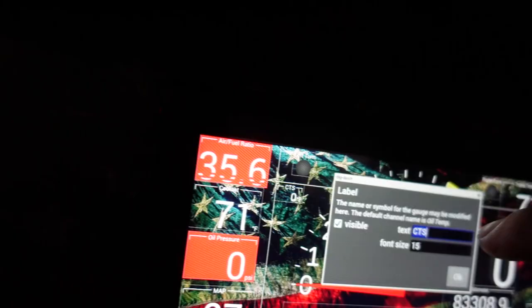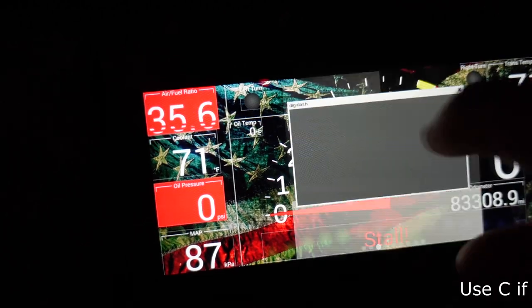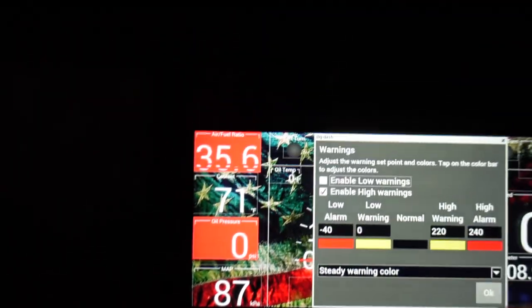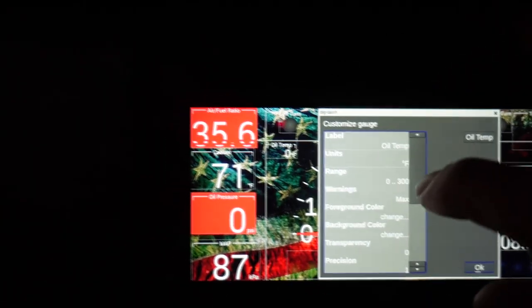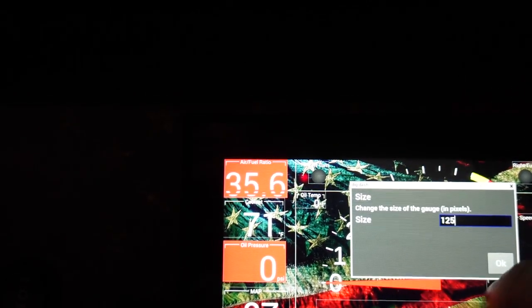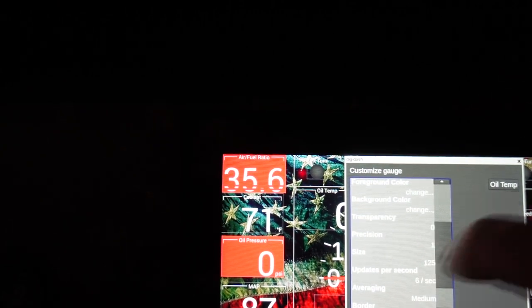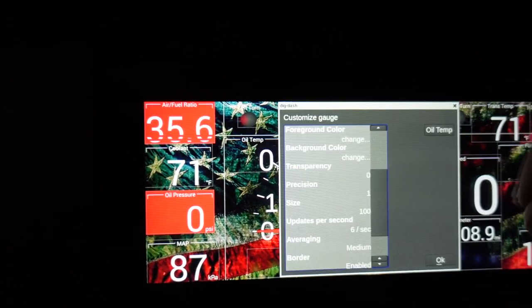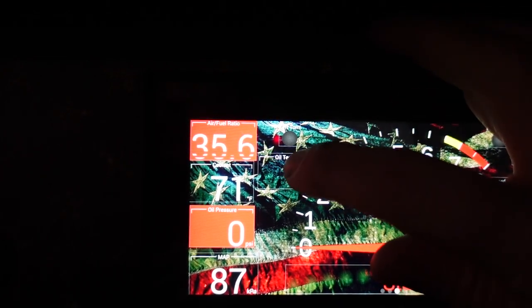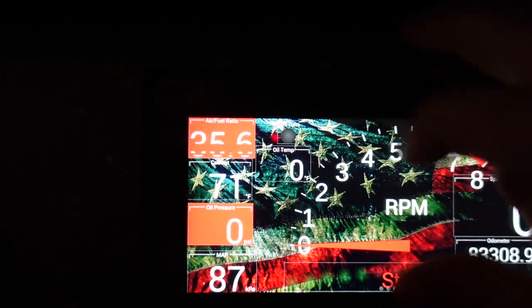Label is going to be CTS — we're going to change that to oil temp. Hit okay. Font size is fine. Next one, units — it's degrees F. Add that if it's not in there, and click visible. Next one, range 0 to 300. Going to set the high warning at 220. Oil temp — I like that the way it is. We'll drive the car and we'll see how those look. We're not going to look at the low oil temp warnings. Size, we're going to set at 125. Too big. That looks good, and then just going to move this a little bit right there.